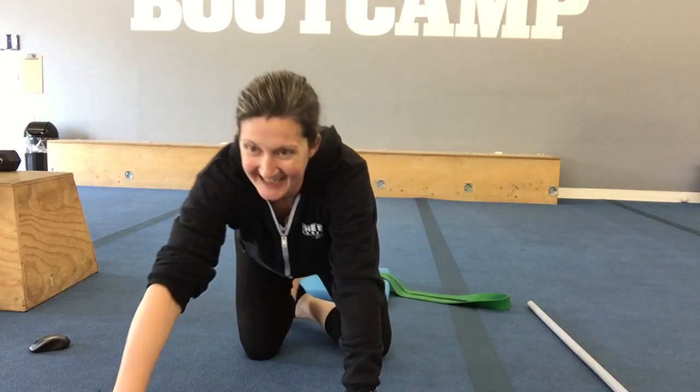All right, guys. I hope you enjoyed the stretch session today.